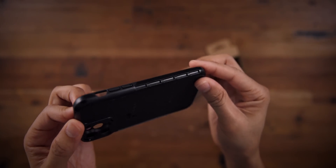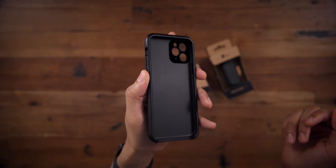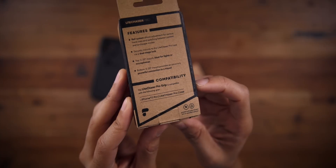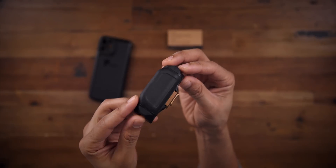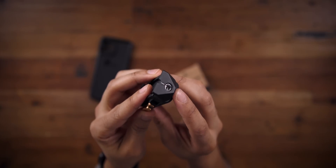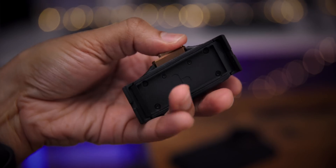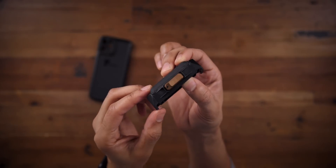The case comes with a built-in rail system to attach the grip, and it also comes with a built-in quick connect to attach the filters. This is a detachable grip that can connect to the case at various points along the case. You can mount it so that it's more ideal for a tripod — it has built-in quarter 20 mounts, one on each side. You can mount it in the center of the case for a tripod, or at the edge to make it work more like a traditional grip on a camera.